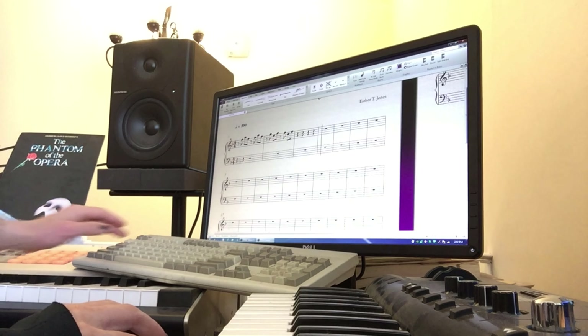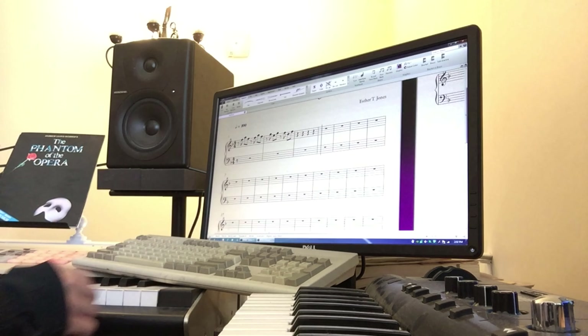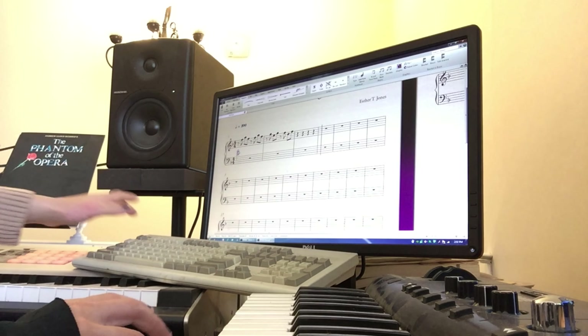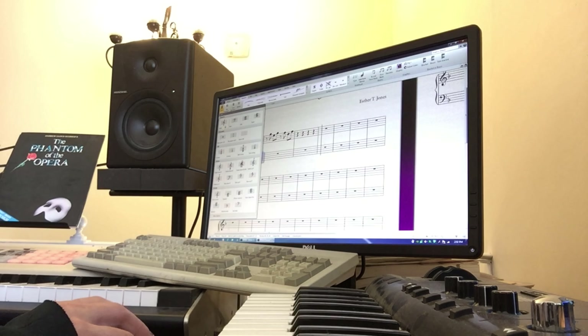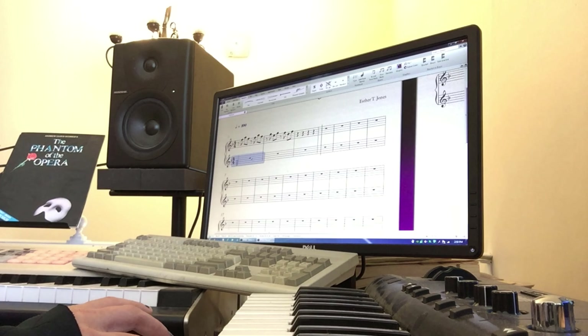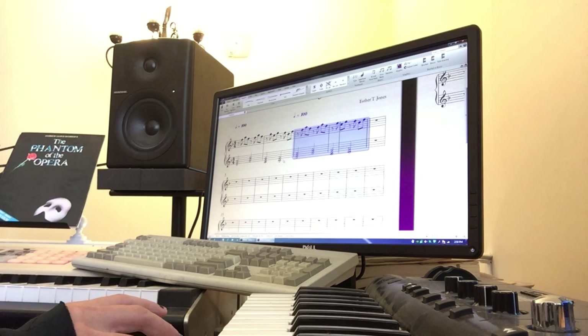Let me just add the left hand now while I'm thinking about it. We have two beats for each one. Let me change this and put it in the treble clef — cleaner to read. And then we've got F, C, B flat, and then we're going to repeat all of that.